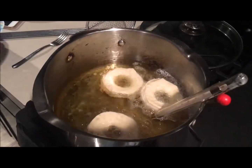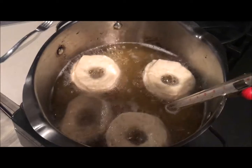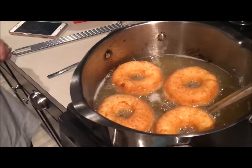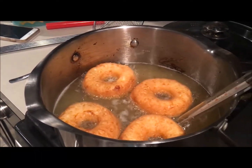Finally my mom is dropping the donuts into the hot oil. Again, the temperature is at 350 degrees. And then this is what they look like once they are finally ready to be taken out. So once you take them out, we just go ahead and plop them right into either the glazed frosting or the sugar frosting.